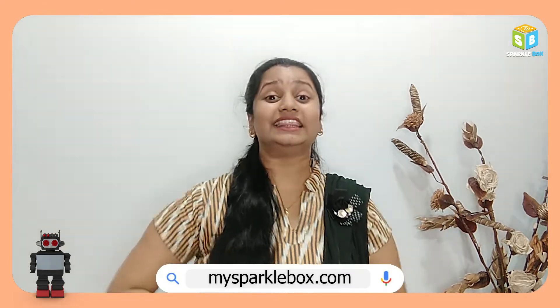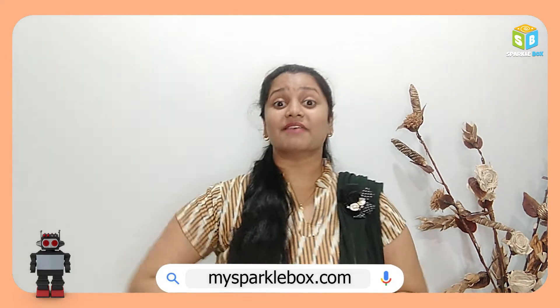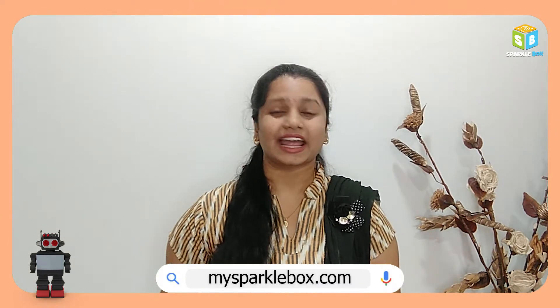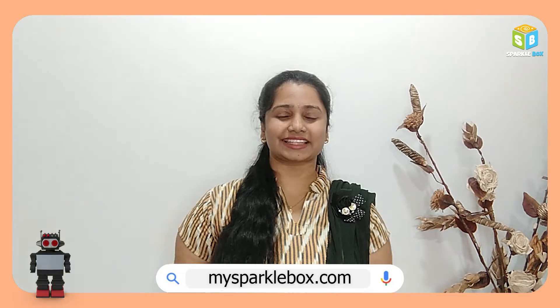Is Robotex your love? And I am thinking to give it a quick start, then you must definitely visit our website mysparklebox.com because we have age appropriate and grade appropriate DIY Robotex kits over there. Quickly visit our website and grab some interesting Robotex kits for yourself.